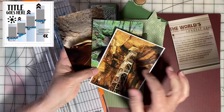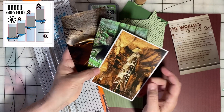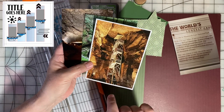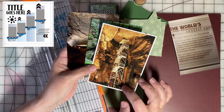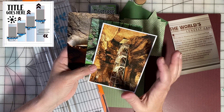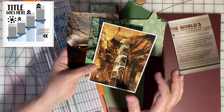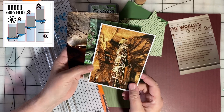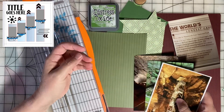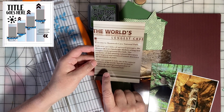Sometimes postcards provide images that are way better than anything we could ever take on our cameras, and this is an example of that. There was no way to really get a good picture of the stairs we went up towards the end of the tour because it was dark with spotlights, but this postcard was taken with all the lights on and it really gives a good view of the amazing experience we had at Mammoth Cave.